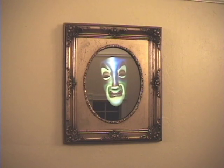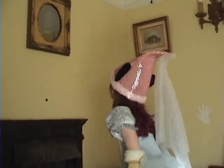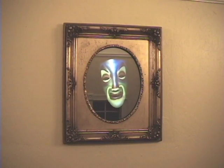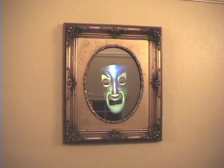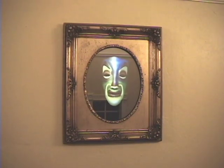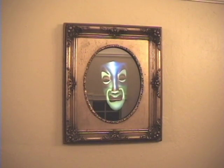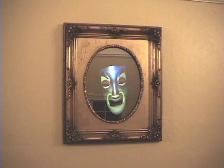Hello, Princess. Can you come closer, please? A lovely princess I see. Lips red as the rose. Eyes blue as the sky. Skin white as the snow. You, my princess, are the fairest of them all.